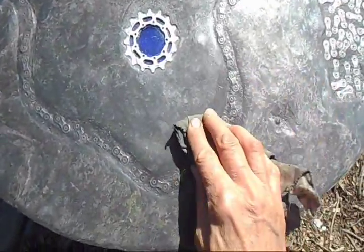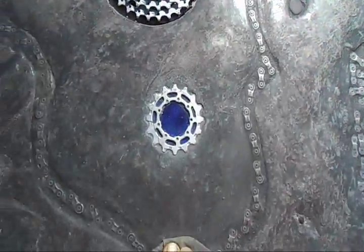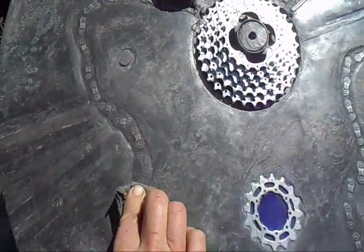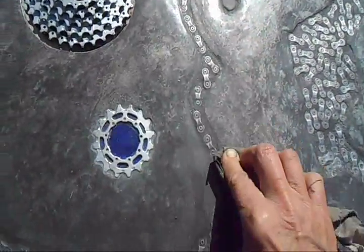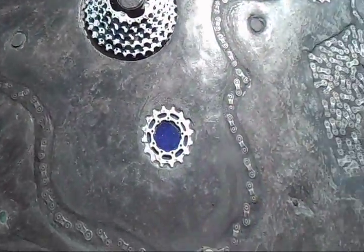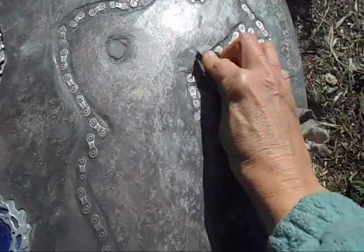I'm just going to pop this on quickly — this is the polish, it's Liboron. I would send you a can with the furniture; that will last you quite a while. So really, it's just giving this a quick polish over the chain about once a week, just to preserve that.